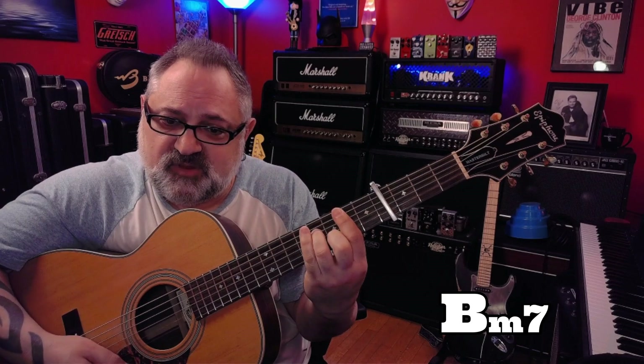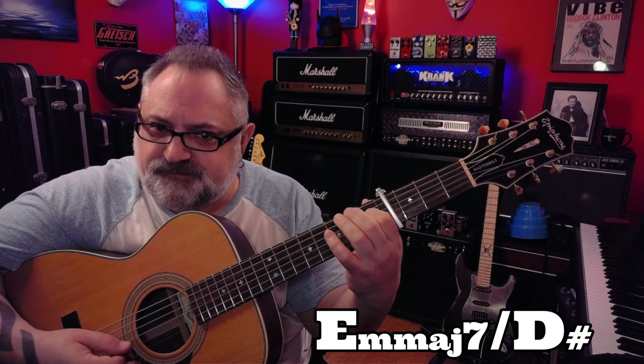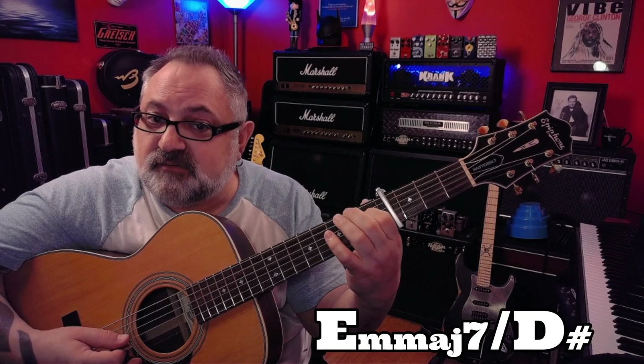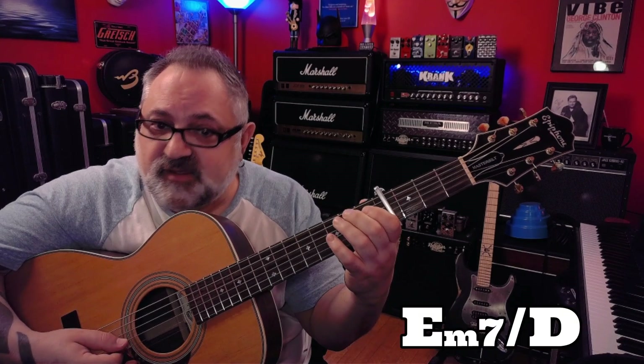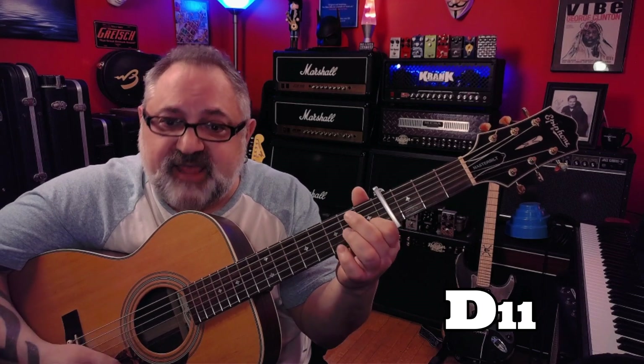The tag goes: G, B minor 7, E minor — played from the 4th string down. Then E minor major 7 over D sharp, E minor 7 over D, A11 played all open, to an A7, to a D11, to a G.